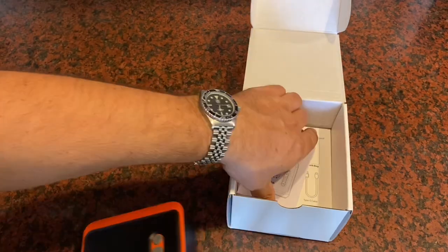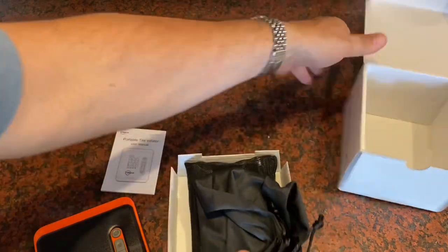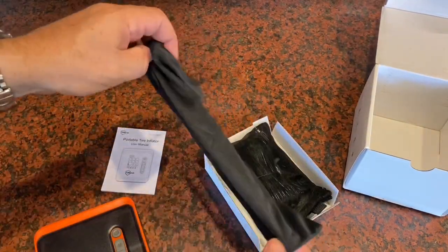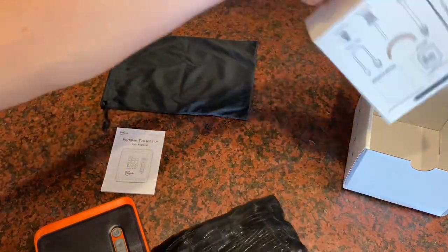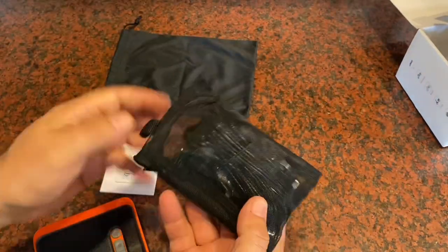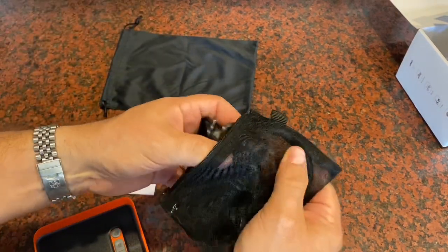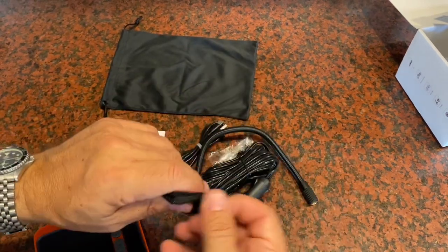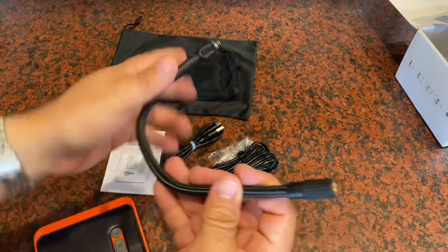You get an instruction manual and several accessories, including a carry bag you can put everything right into, and then also a smaller zipper bag that has a lot of the different cables and the inflation line you need to inflate your tire. This is a mesh bag with a zipper on it as well.